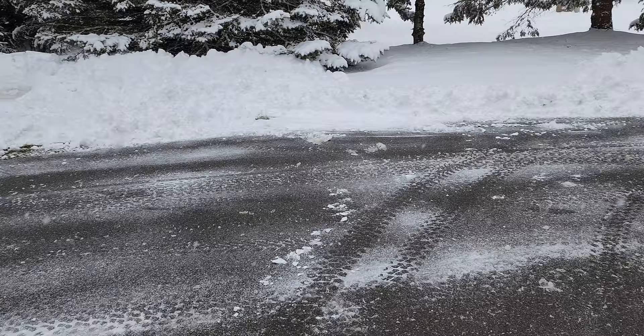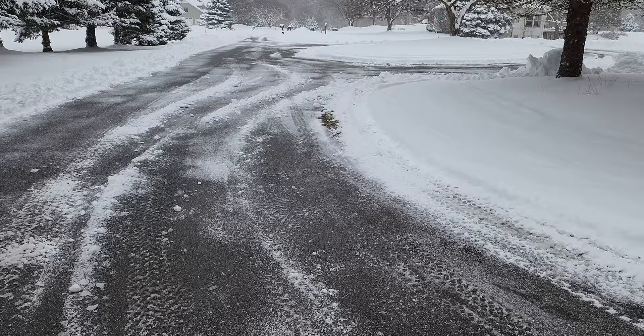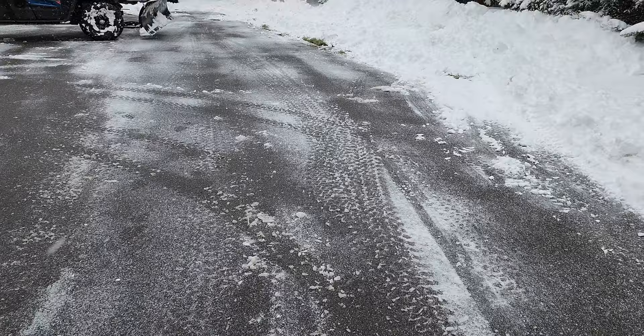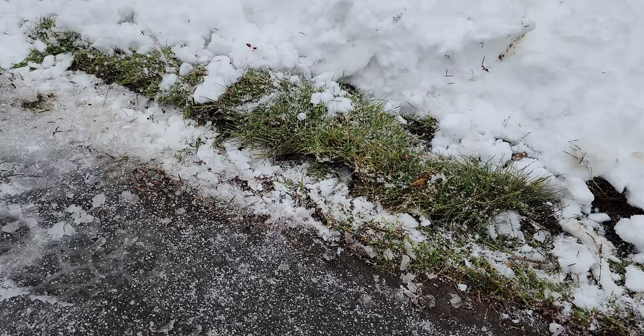A couple of things worth mentioning — it is a really good idea to put down those orange markers. I keep trying to avoid scalping my lawn but it's pretty much impossible. When you start pushing the snow out of the way you can't really tell where the edges are. As you're pushing the snow it starts burying the edge and you're just guessing. So it's worth putting down the markers if you want to try to avoid doing this to your grass.